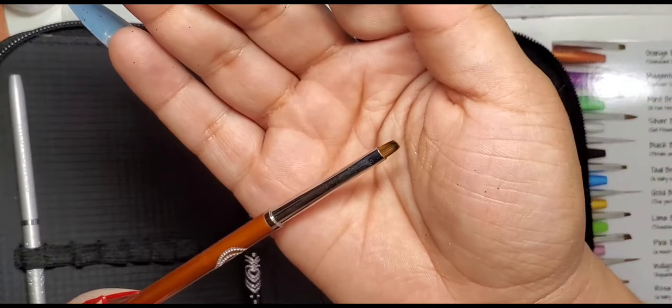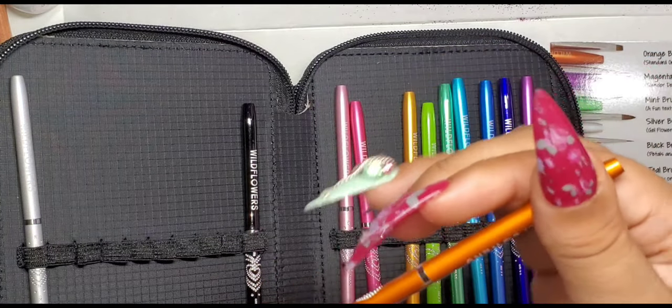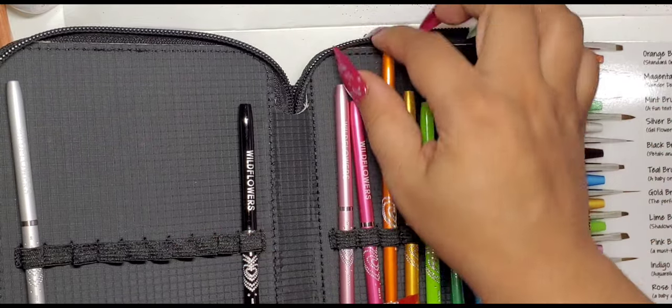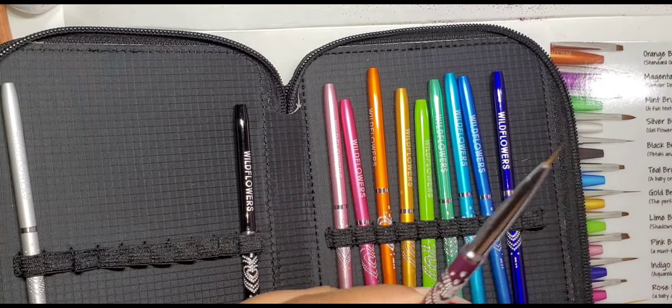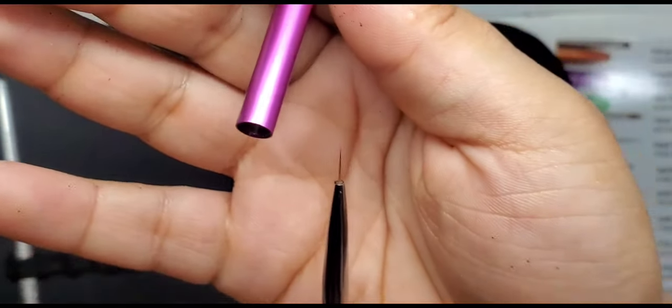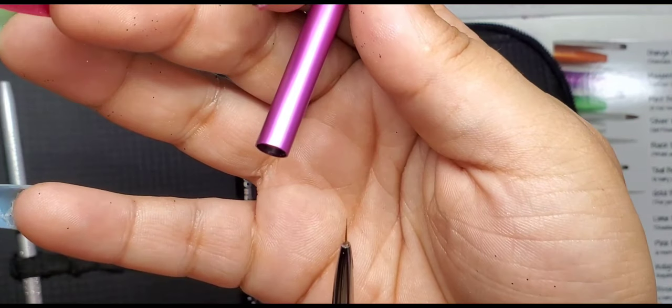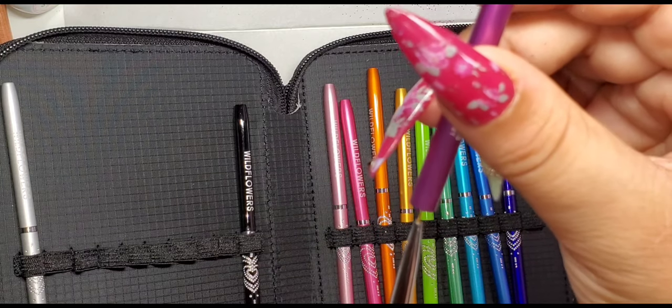This orange brush right here is a one-stroke brush. I have not tried one-stroke painting so I'm super excited to get into that. This next one I believe is the magenta fine detail brush. I'm looking forward to using this for my hand painting, like portraits that I like to do — I think this would be perfect for that kind of work.